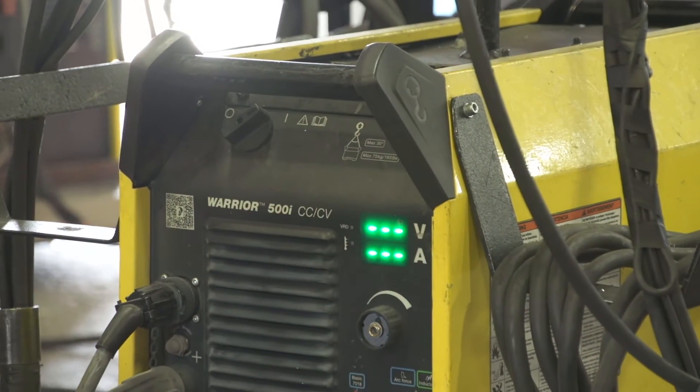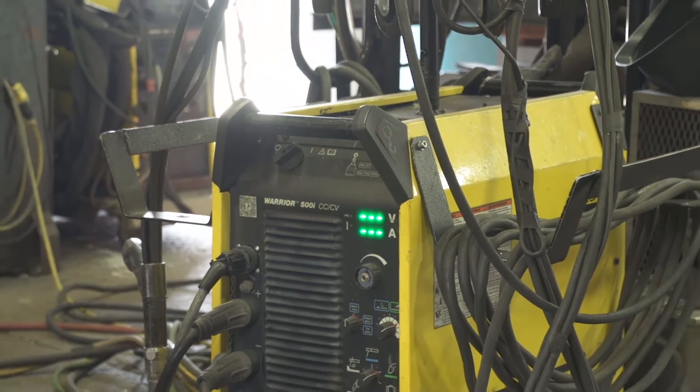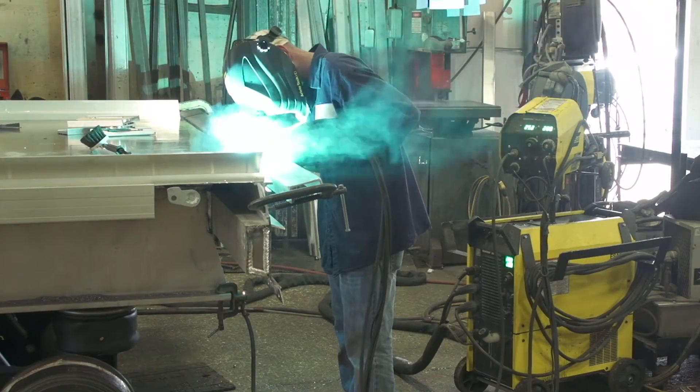They work efficiently — that's all I can say about them. They're very efficient. I would choose the ESOB welder over the Ferronius any day of the week, and I would also choose it over the Miller.